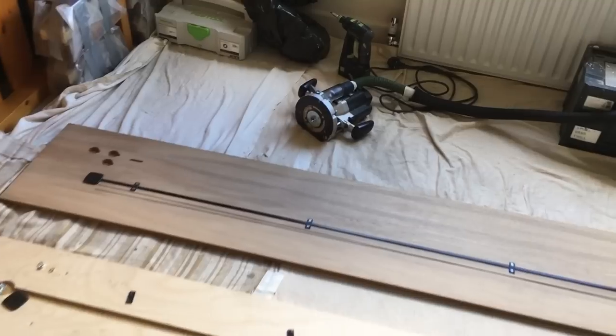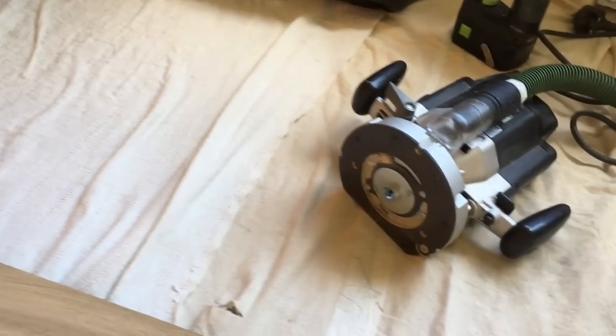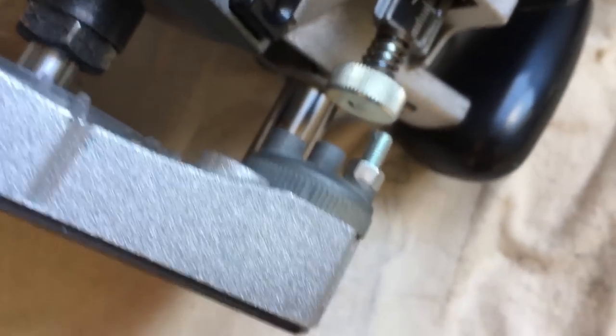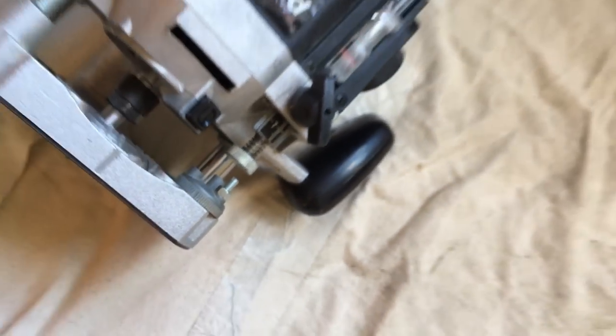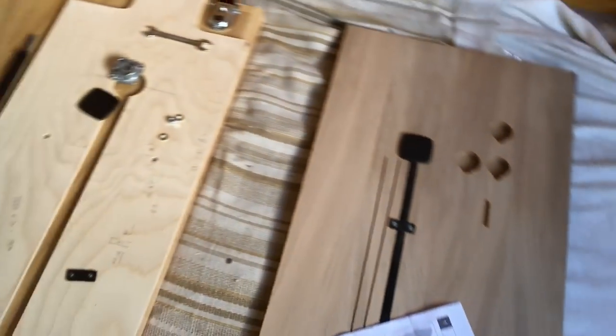I've set up my router — I have two depths of cut to do. We need a 12.5 millimetre cup depth and an 8 millimetre channel depth. I've set the router up with tower stops so I can just spin between the two depths quickly and keep a good workflow going.